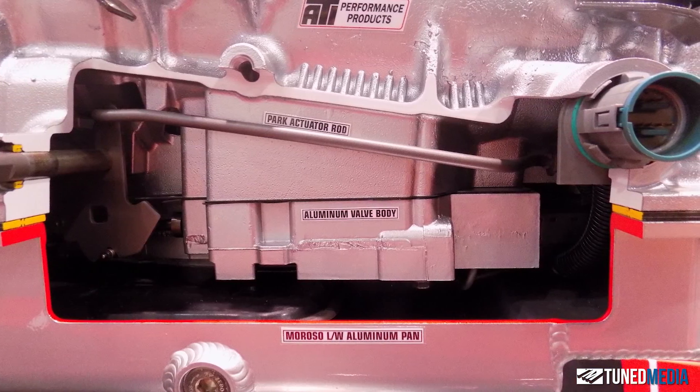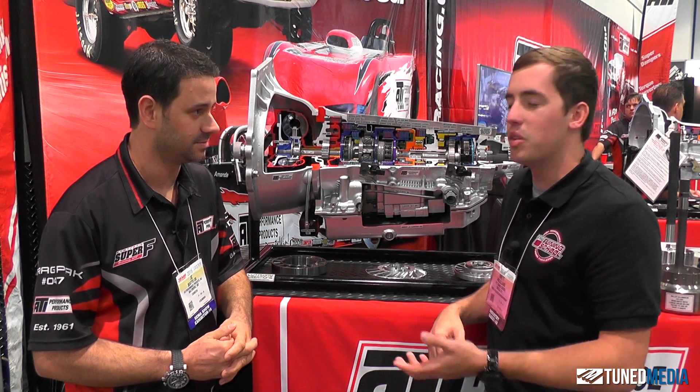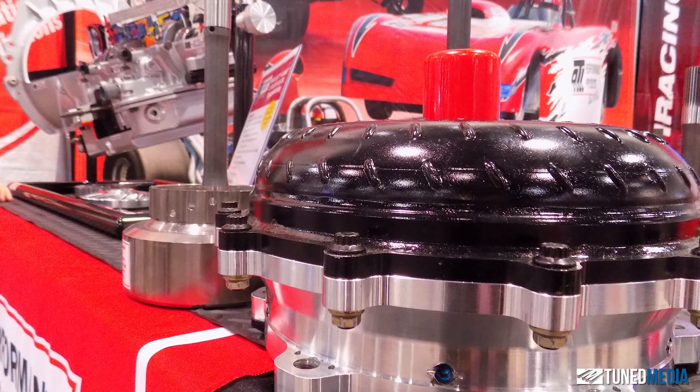We do a thousand torque converters a year, so we know what we're doing with torque converters and we stay really busy with that as well. So if somebody is interested in getting their hands on one of these for their street rod, where do they go to find you guys?